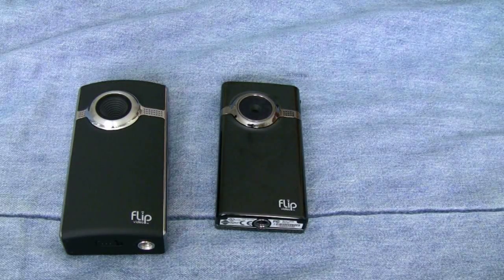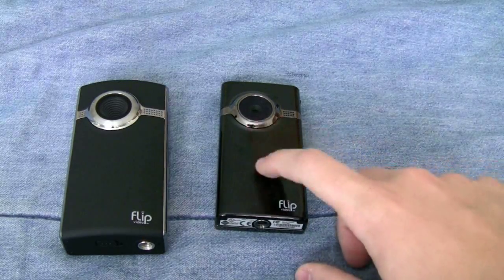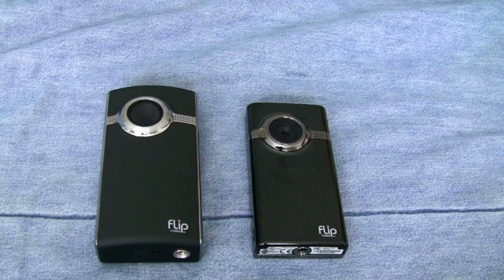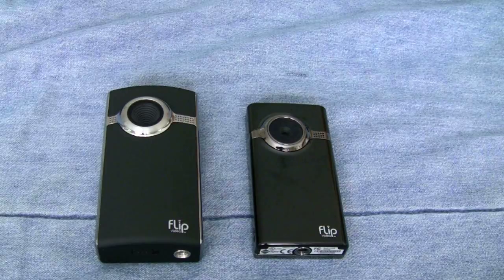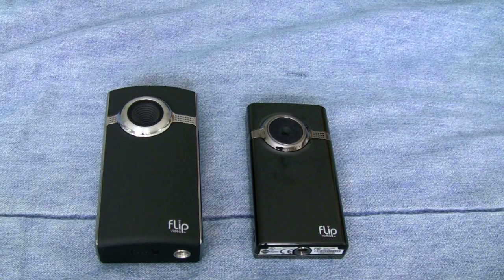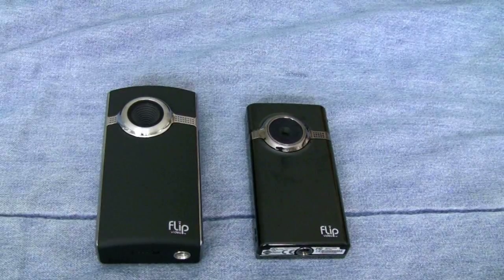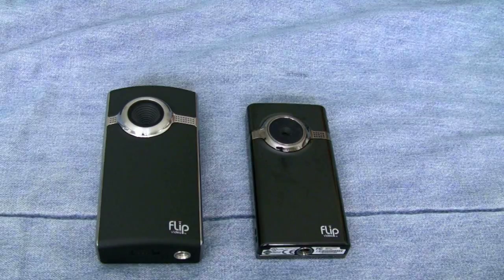Neither camera has added any type of image stabilization, whether digital or optical, so video is going to look really shaky. I recommend using a tripod, monopod, or just leaning on something and holding it very steady. Keep in mind that these won't look as good as a dedicated camcorder — for instance, the Canon Vixia HF100. There's no way a pocket camera like either of these is going to match that, but both are definitely comparable to each other and you'll enjoy watching 720p content.